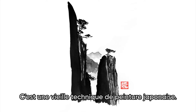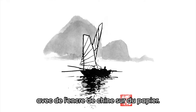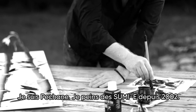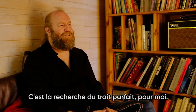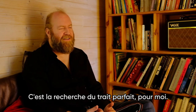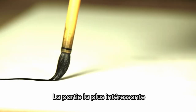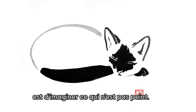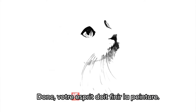Sumi-e is an old Japanese technique of painting with black ink on paper. I am Pechan, and I have been painting Sumi-e since 2002. This is the search of the perfect line for me. The most interesting part is that you have to imagine what is not painted, so your mind has to finish it.